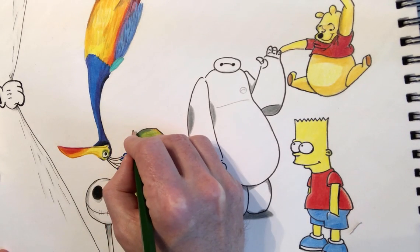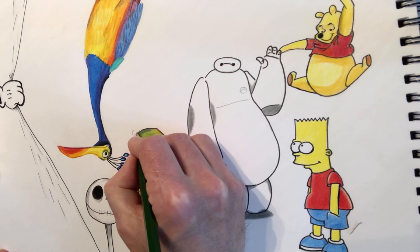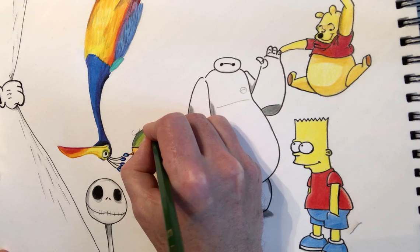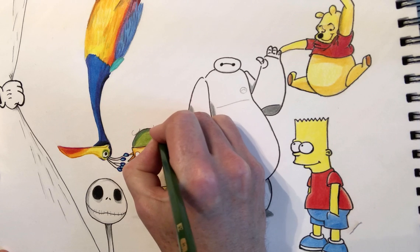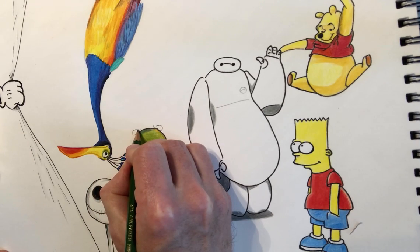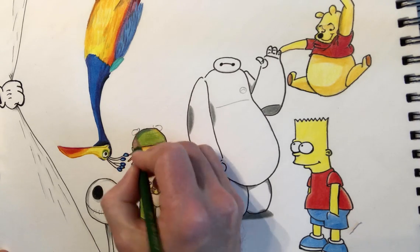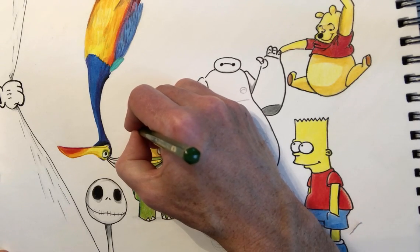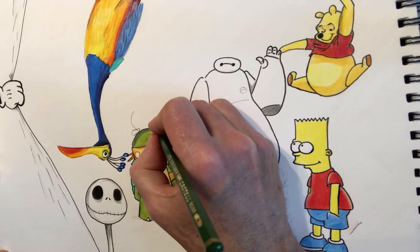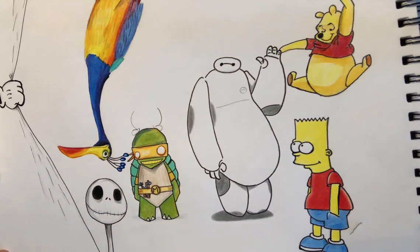I'm going to start with the feet, drawing them like this. The feet are going to be stood on top of Michelangelo. We'll draw one foot, then the other — which is yellowy and gold at the back, a dark goldish color. We'll extend the bunny's leg out and do the same on this side. He's got stumpy little bunny legs.